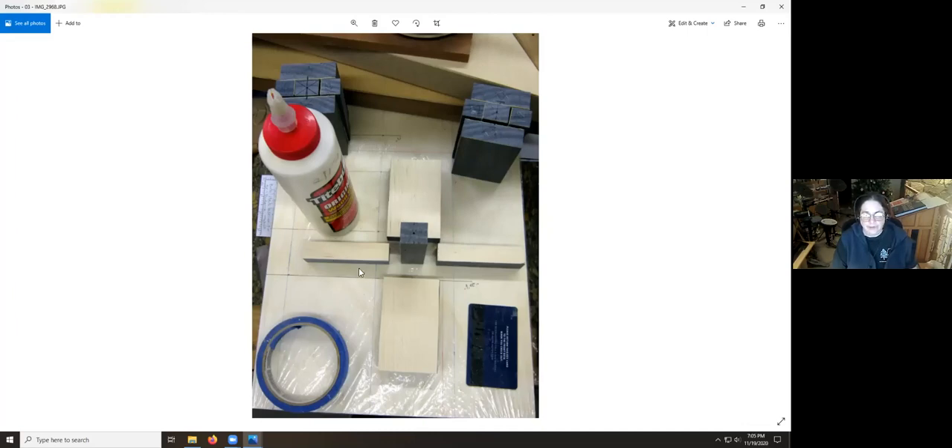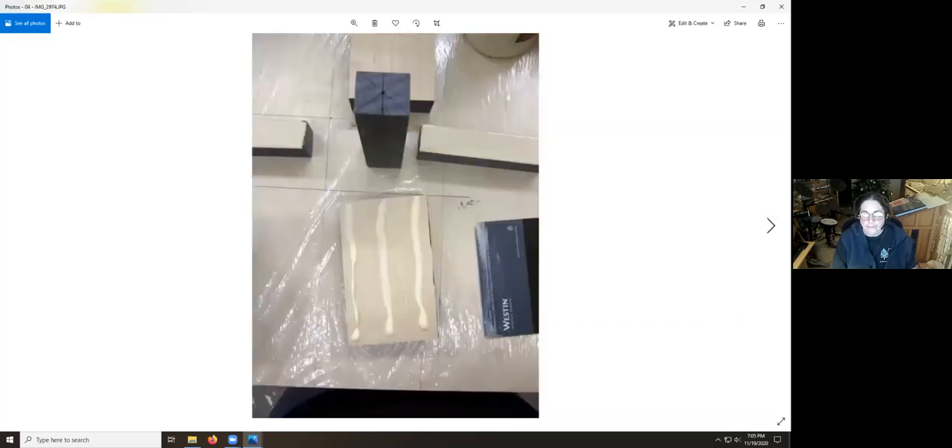This is the maple side of the blank, this is the center section, and you can see the other two blanks awaiting glue-up back here. You can start to see that H pattern of the veneer. I use blue tape to bind the blank before I can get clamps on it so things don't shift around. You don't need a massive amount of glue — it needs to be enough to completely cover the surface so you have a little squeeze-out, but massive squeeze-out isn't necessary and makes it too slippery.